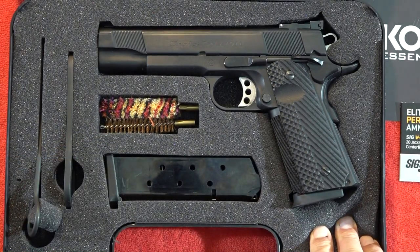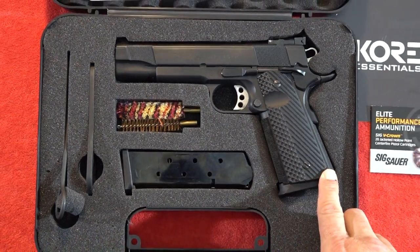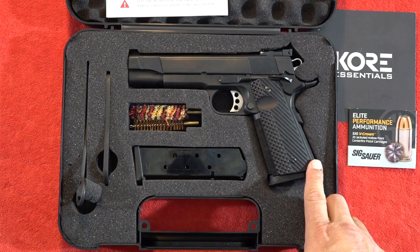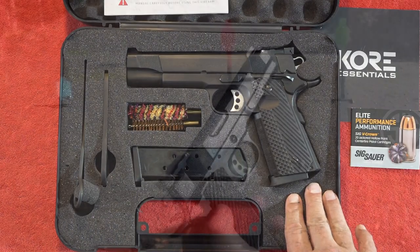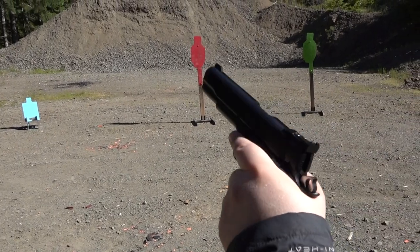During the review of this Charles Daly, we shot 200 rounds of Sig Elite Performance ammunition in 45 ACP, and the pistol did have a couple of malfunctions. We're going to cover that in this review. All right, guys — the Charles Daly Empire Grade 1911, first rounds.